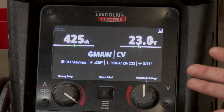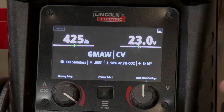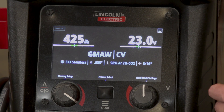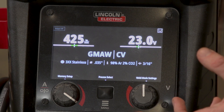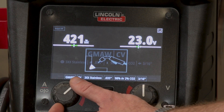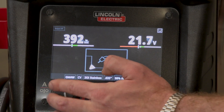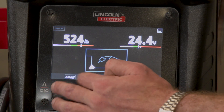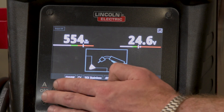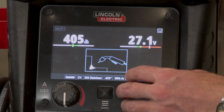Once we're in the home screen, everything's set up perfectly. You can see we've got the green, which is the acceptable range for the parameters, and arc effects comes into effect anytime we make a change here. And so if I adjust my wire feed speed, you're going to see the deposition or depth of the weld change. And then if I change the voltage, you're going to see the concavity of the weld change.